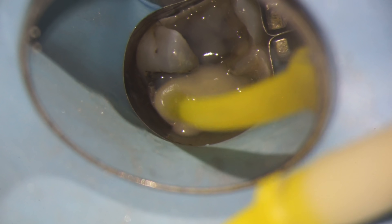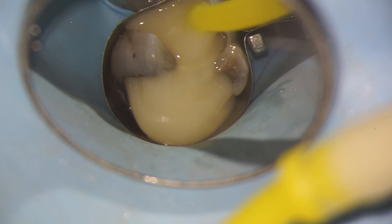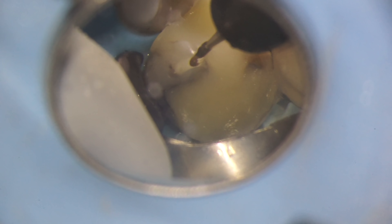Then I put the rest of the foundation in. This material sets in two different ways: as soon as I shine the light on it, it will achieve an initial set and initial hardness, but it also sets chemically as well, so after some time it'll harden even more. Then I put my rubber dam clamp back on and start the process for trimming the tooth for a crown.